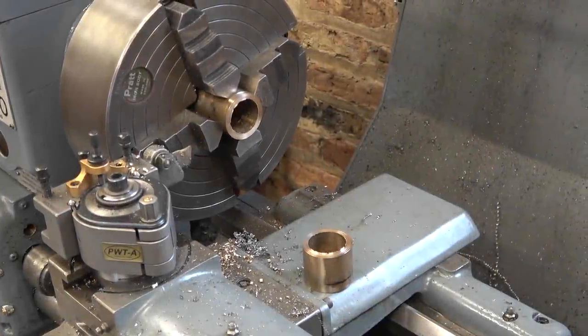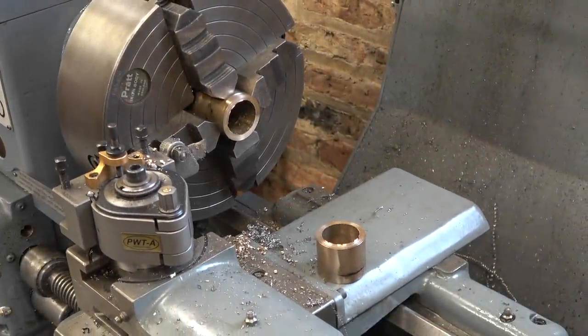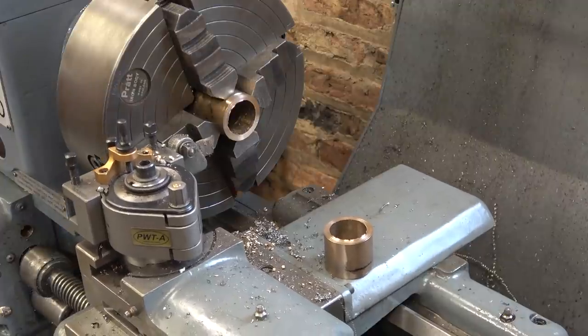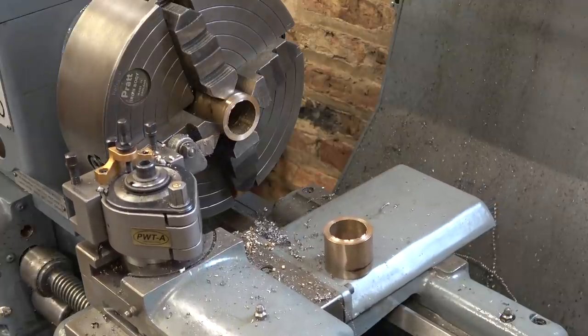Just giving myself a lesson in parting off bronze. Turn the speed right down — 2.15 in the end seemed to be the right speed for this. Takes quite a lot of force. Funny stuff, bronze, isn't it?